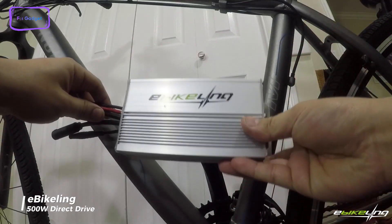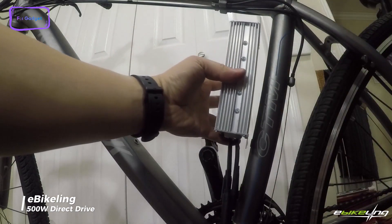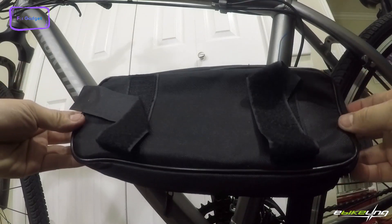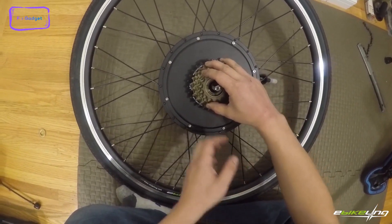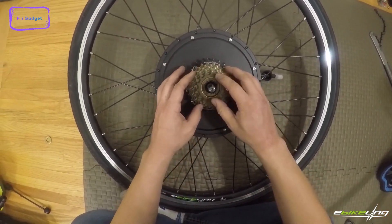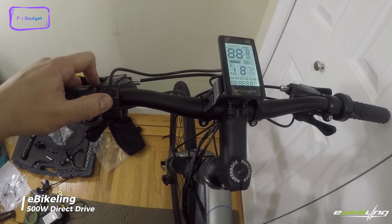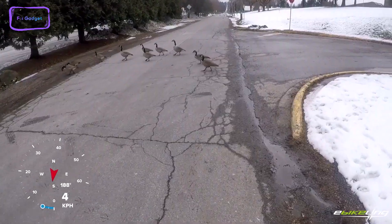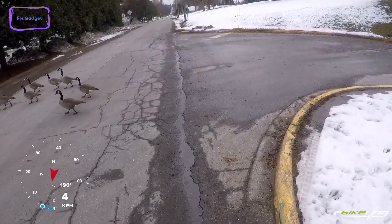With the exception of the battery and tire, this conversion kit has everything you need to turn your traditional bike into a sleek and modern electric bike. The aluminum double-walled rim provides durability and strength, while the LCD display provides essential information such as battery percentage, speed, distance, and wattage. Think of it as your very own personal assistant on two wheels.